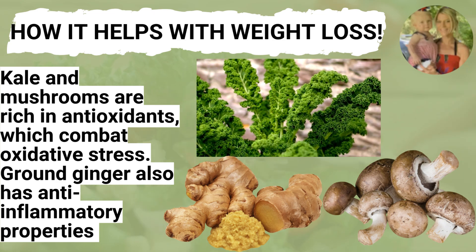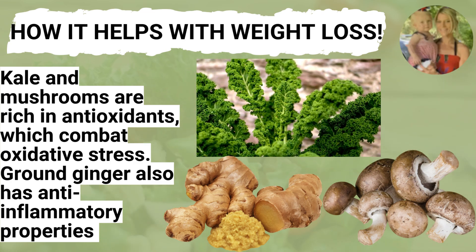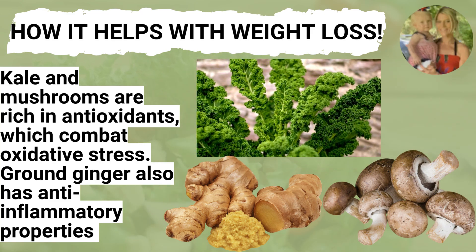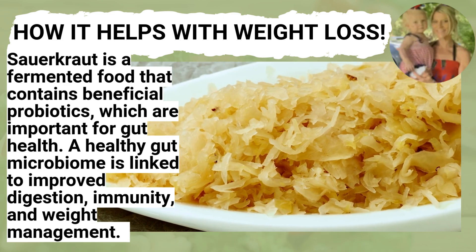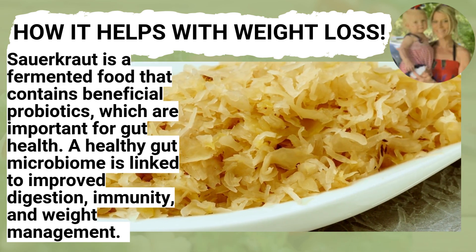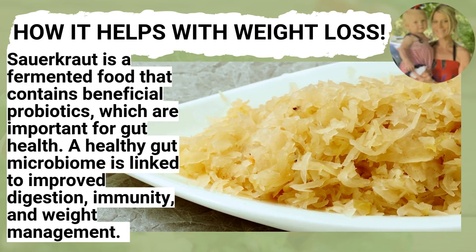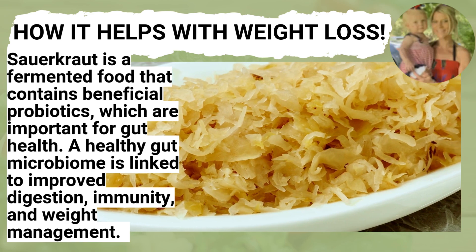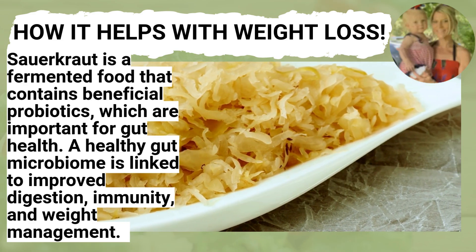Kale and mushrooms are superfoods — they're rich in antioxidants, which combat oxidative stress. The ground ginger also has anti-inflammatory properties, and there's nothing better than not feeling that bloated feeling after you eat. Sauerkraut is a fermented food which contains beneficial probiotics, which are important for gut health. A healthy gut microbiome is linked to improved digestion, your immunity, and your weight management. Gut health and weight loss are one in the same — you can't have one without the other.